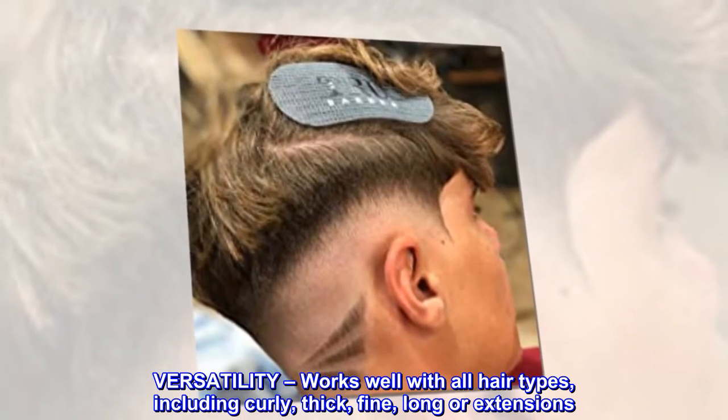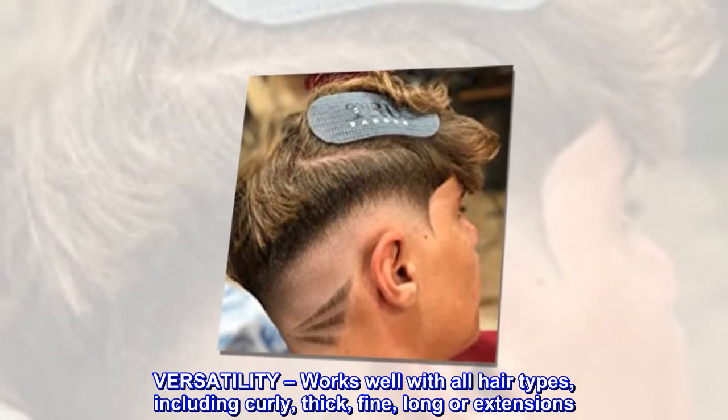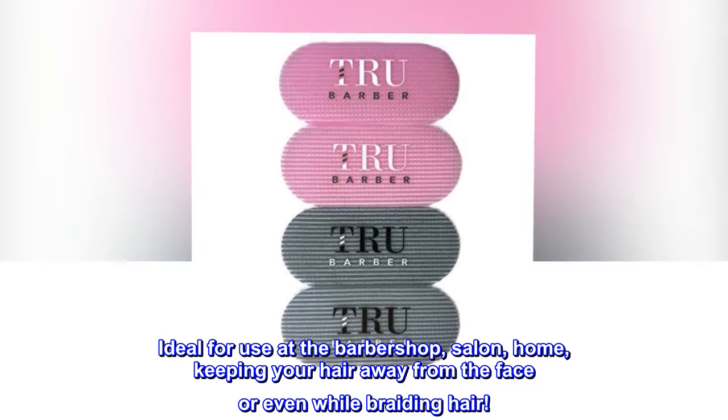Versatility — works well with all hair types, including curly, thick, fine, long, or extensions. Ideal for use at the barbershop, salon, home, keeping your hair away from the face, or even while braiding hair.